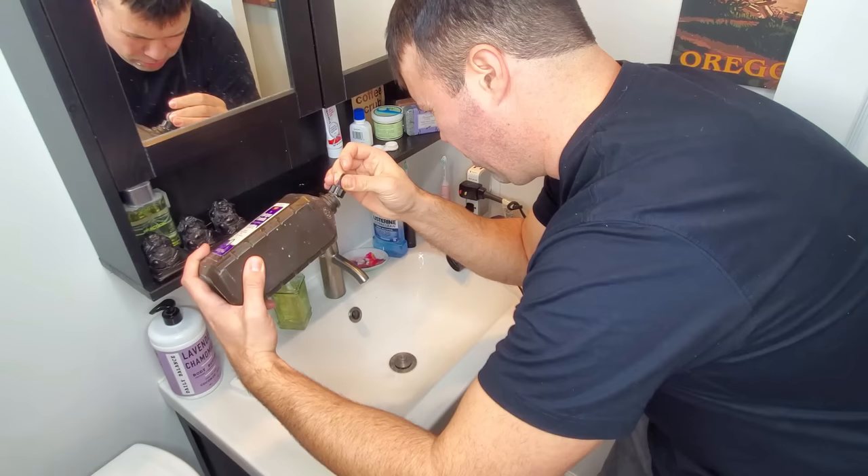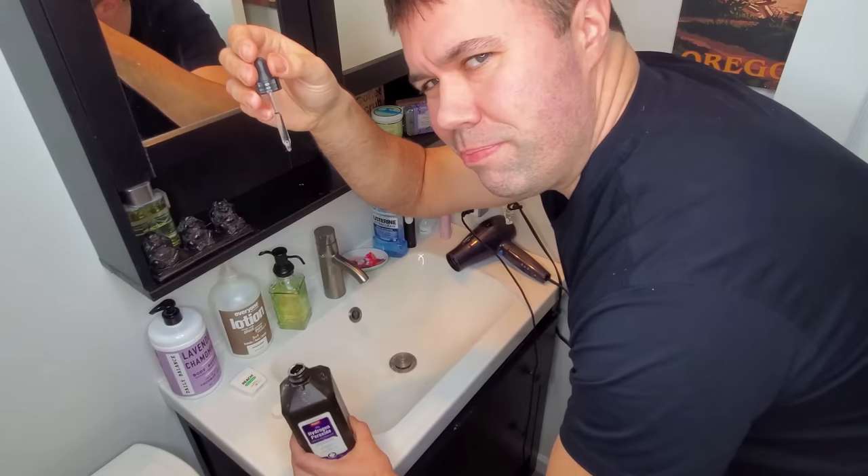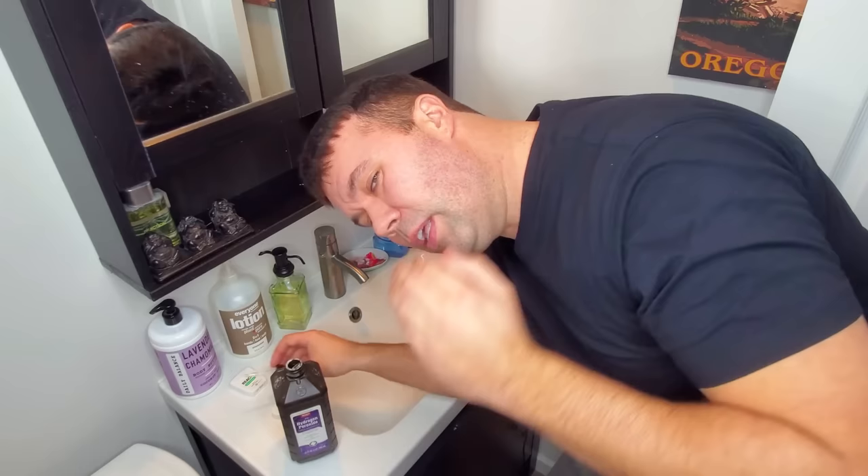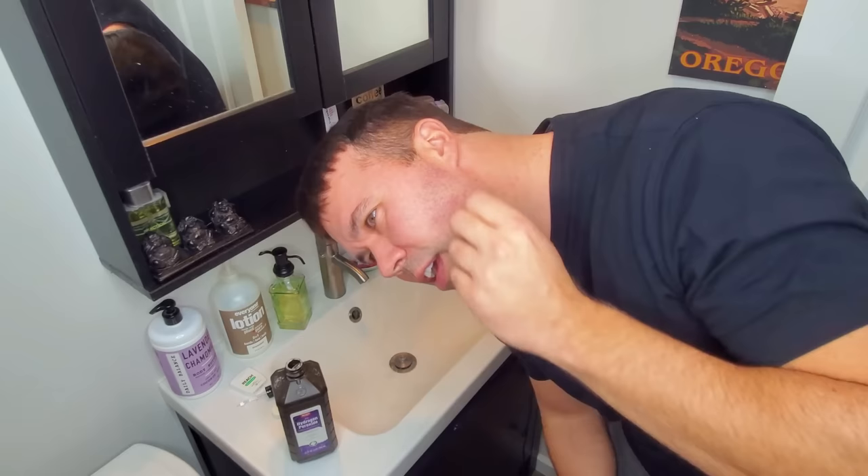First thing we're going to do is open up our hydrogen peroxide and fill up the liquid dropper. We're going to do one ear at a time. I just fill it up a ways and we're going to put about four or five drops in one ear. Now you can feel it plug up and then it starts to fizz, and the fizzling kind of tickles a little bit, but it's actually killing all the bacteria. The hydrogen peroxide is killing all the bacteria and softening up the wax in your ear.